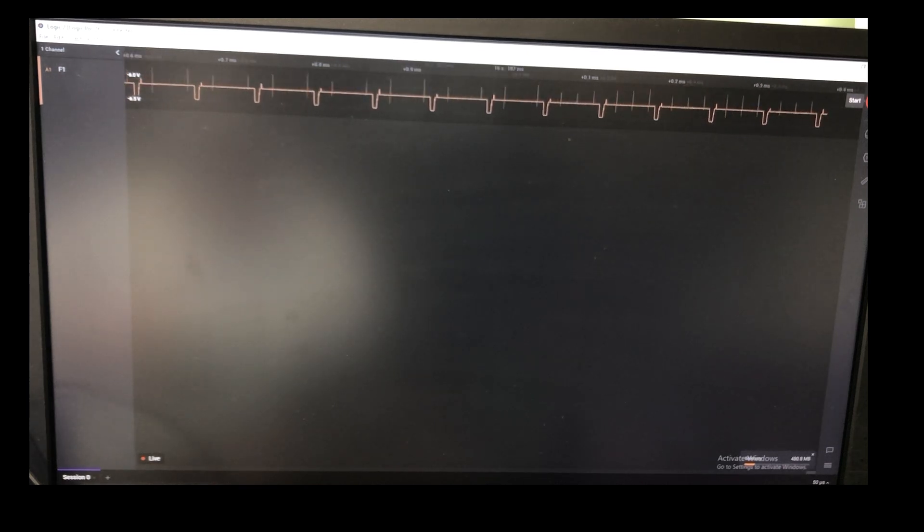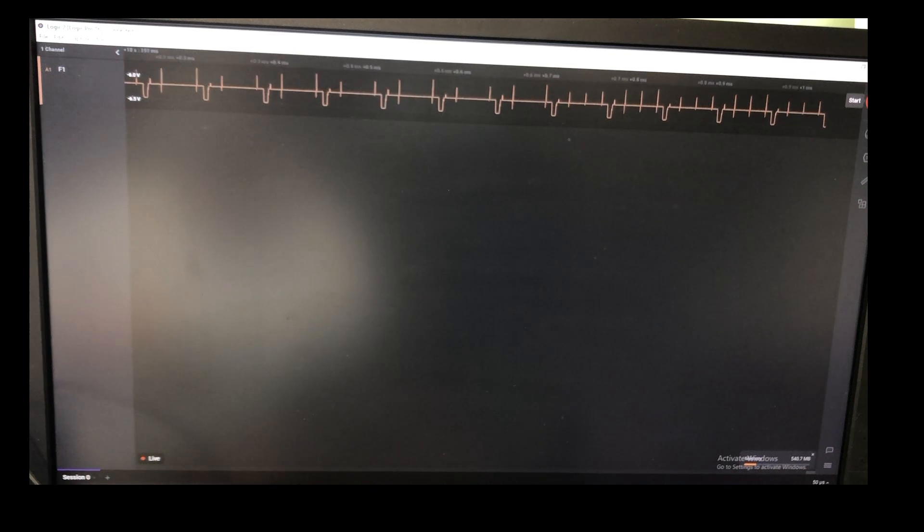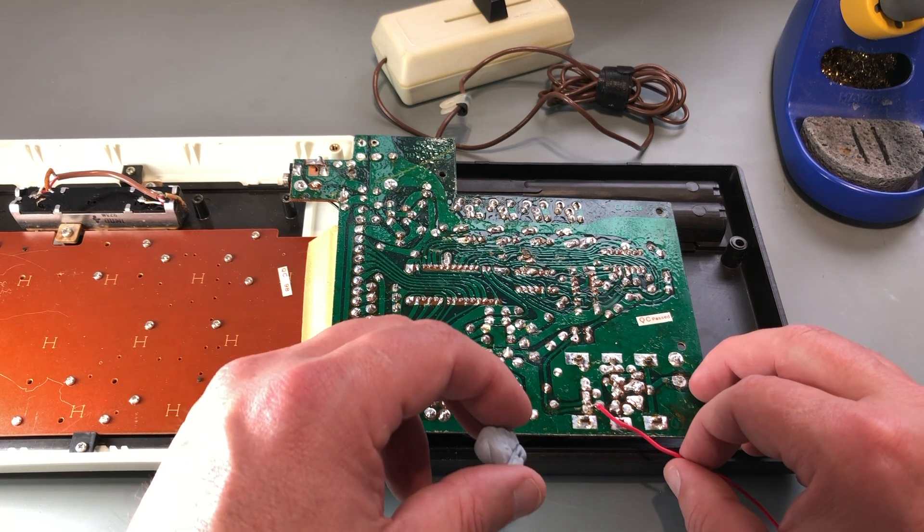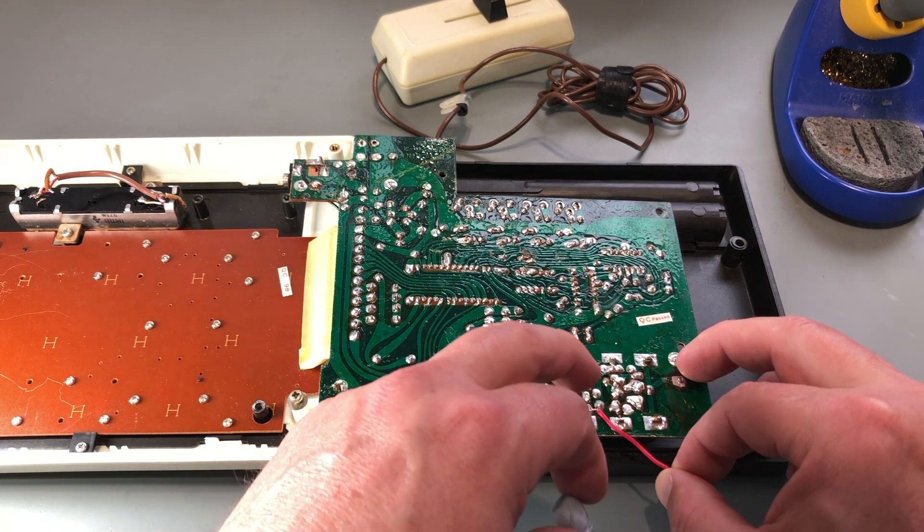My guess was correct — that is a composite video signal. Same as with the 2000K, now that I know where the composite signal is on the board, I wire up an RCA connector and put everything back together.